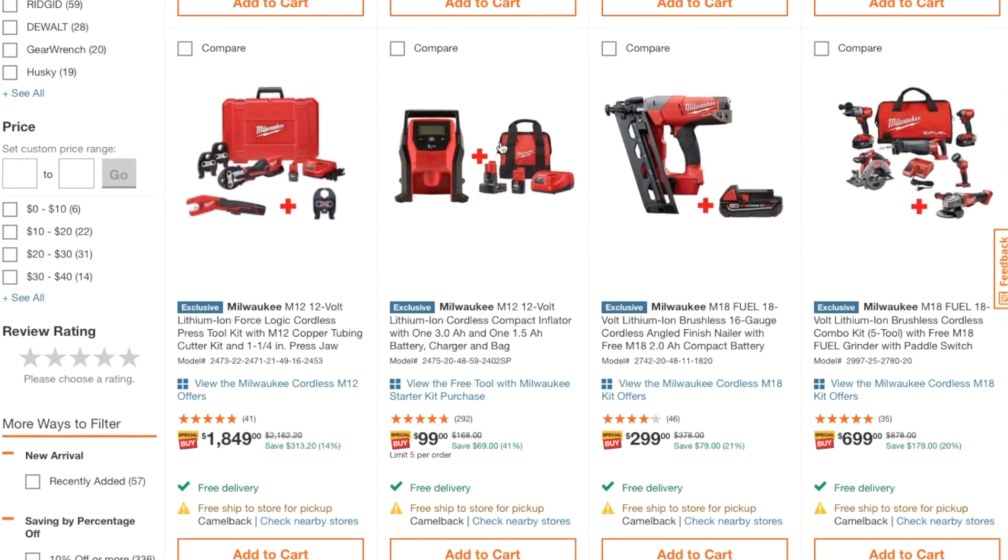Home Depot currently has a deal where you buy any of these kits for $99 and get a free tool. Check out my previous videos on the Fourth of July sale where I'm in-store showing you what you can get. For this deal, it's the M12 12-volt lithium cordless jobsite and compact inflator — you get a 3.0 amp-hour battery, a 1.5 amp-hour battery, a charger, and a bag for $100.